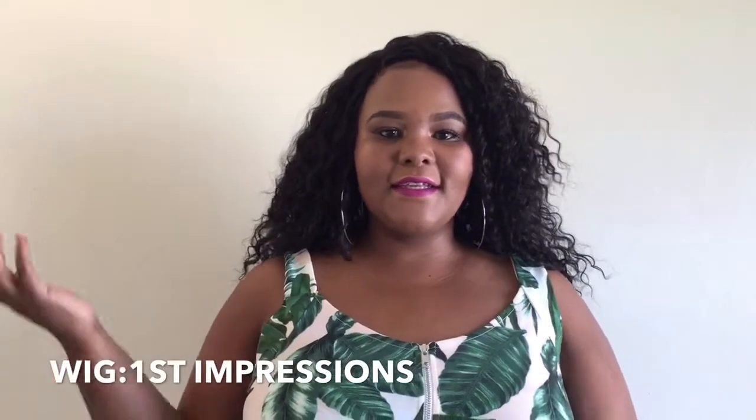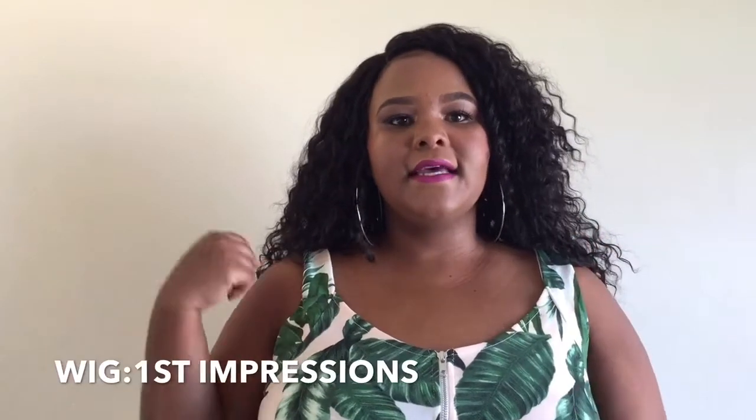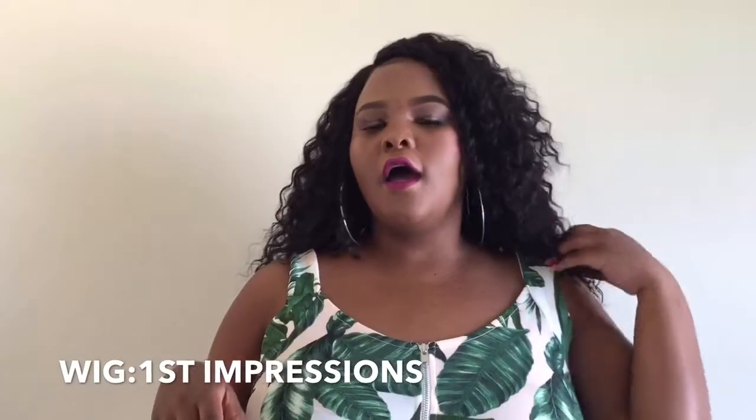Hi guys, welcome back to my channel, it's me Sporo. Today I'm actually back with something I haven't done on the channel yet — it is an unboxing, first impressions, and a bit of styling of this wonderful wig that I've got on my head. I got it at haircity on their website haircity.co.za. I got a discount because on my previous purchase I got a coupon or voucher for 75 Rand off, so I got this including courier for 815 Rand.